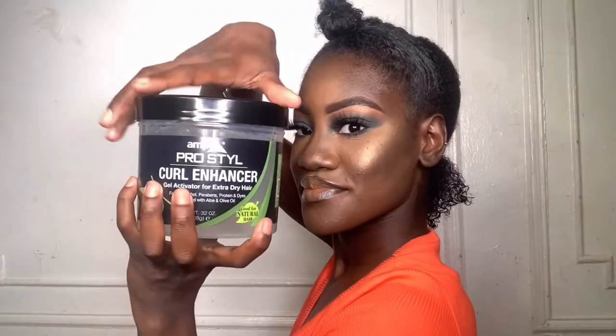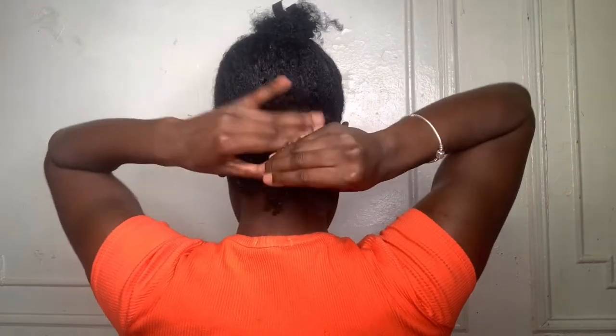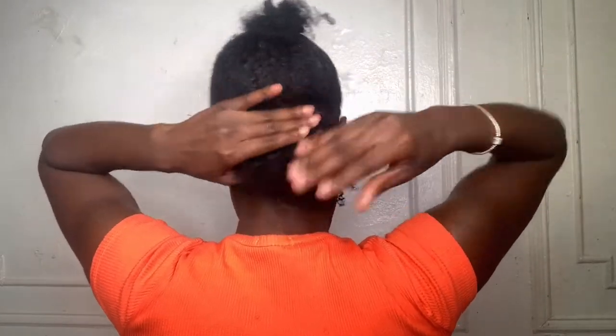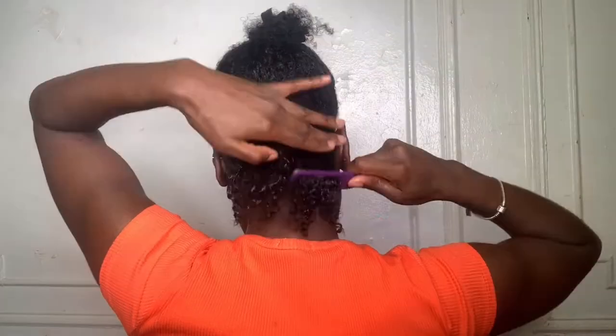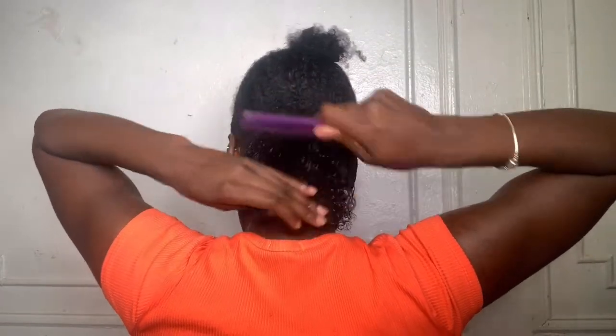Now you want to take a dollop of gel — yes, I said a dollop — and saturate that layer of hair. After you saturate it with the gel, massage it in and then comb through. This is also the technique I use for my wash and go's — this is how I define my curls.